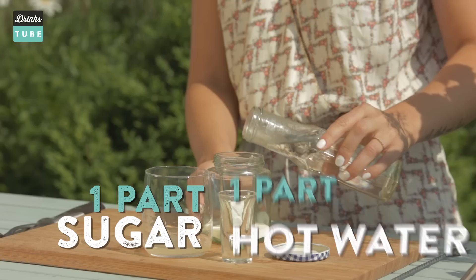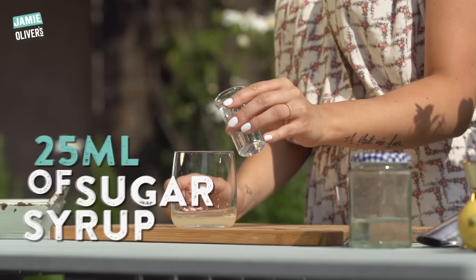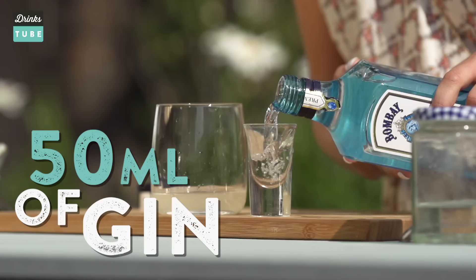And now we're going to make sugar syrup. Take a jam jar, put some sugar in and then the same amount of water, and you can just shake it a bit. Then you're going to pour 25 ml — so one shot glass. Look at that, all clear already.